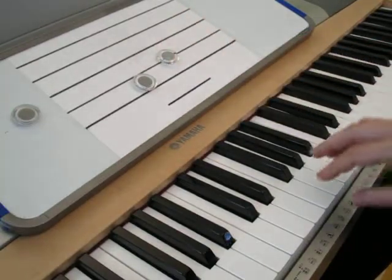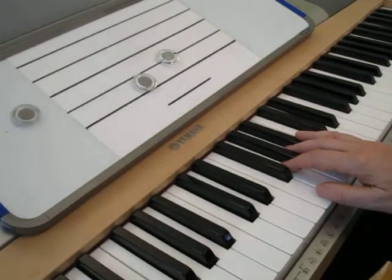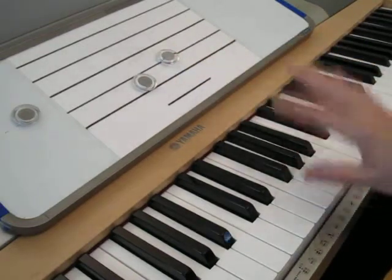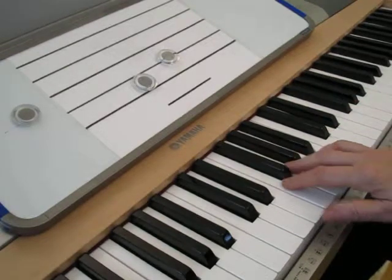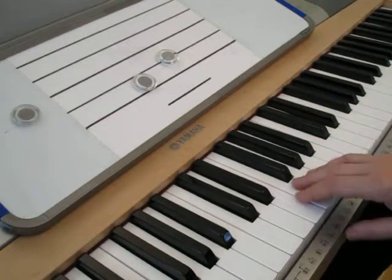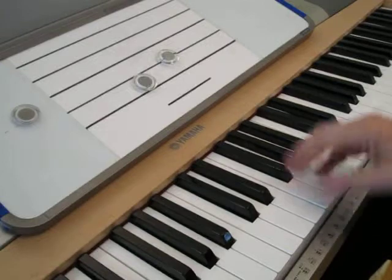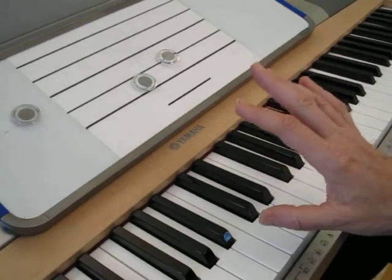Here's our second. We can finger that a variety of ways. If we start with 1, which is our thumb, the logical fingering to go up a second - the very next note on the keyboard, the very next note on the staff - would be 2. So 1 then 2. What if we start on 2? Going up, 3. If we start with 3, then 4. If we start with 4, then 5. The same will hold true in the left hand, and the same will hold true when we come down.